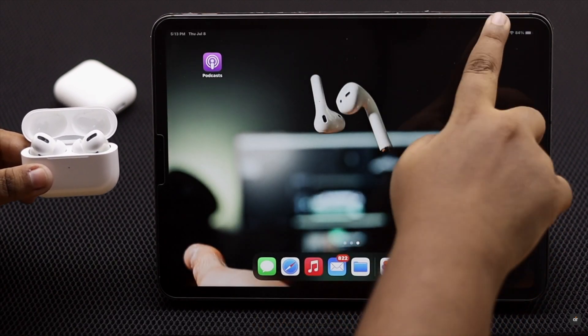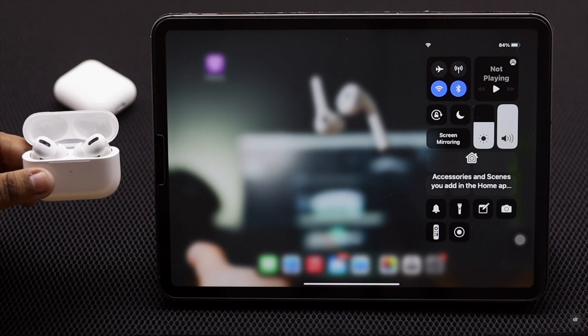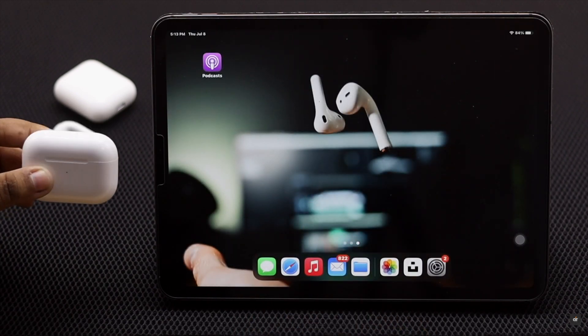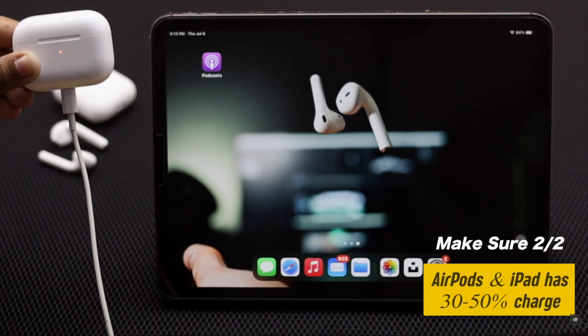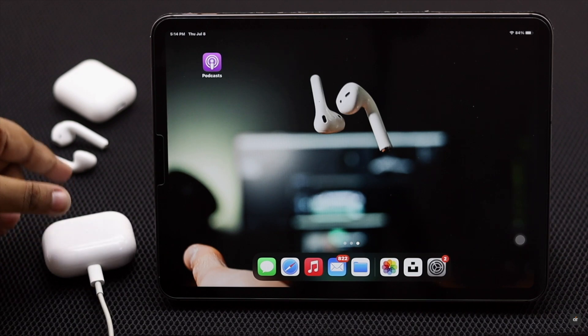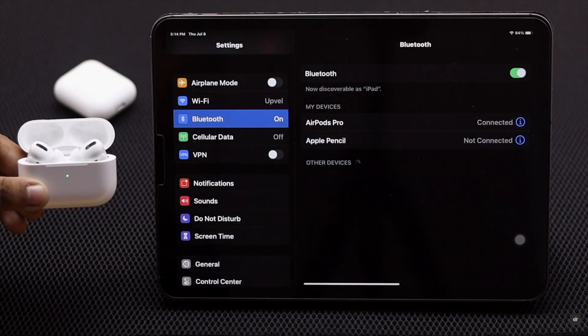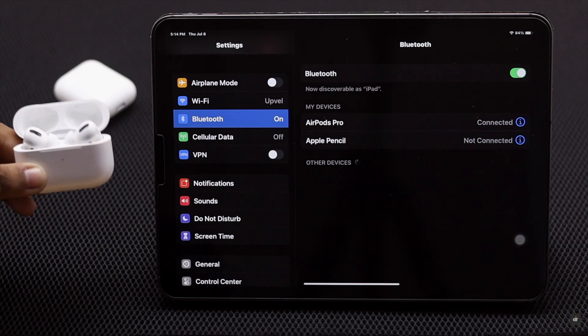You also have to make sure there is proper charge in both the AirPods Pro and the iPad, because if either of them does not have proper charge it might cause problems with the connection. Make sure both devices have at least 30 to 50 percent charge — it often fixes the issue.